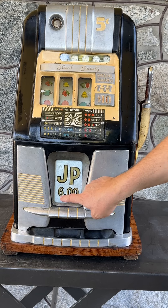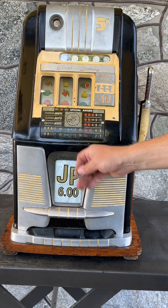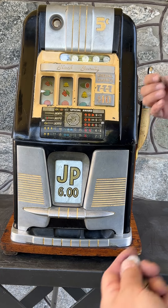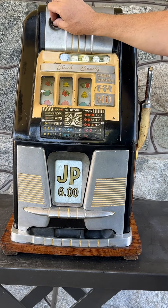We also see that the jackpot is a guaranteed $6 jackpot, so it's not a random amount of coins that would drop. Instead, if you hit the three bars, an attendant would come over and pay you the $6. That was required in casinos in Nevada and other states by the mid-40s.